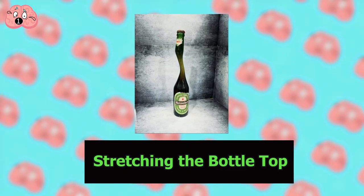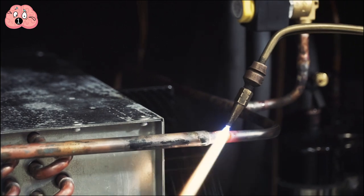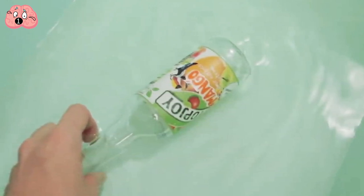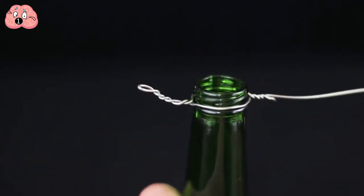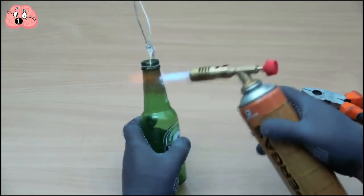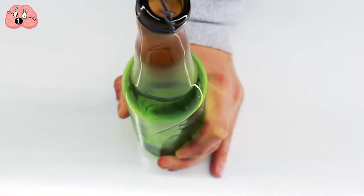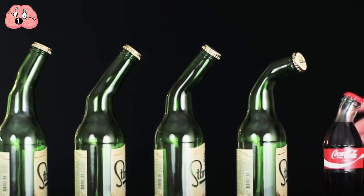Number 1: Stretching the bottle top. Glass bottles don't seem particularly malleable, but there's nothing a hot blowtorch can't fix. First, put the bottle in water for 5 minutes — otherwise the sudden heat from the blowtorch will make it crack. Remove any stickers or labels as well. Then place a coat hanger wire around the neck of the bottle closer to the rim. Get a blowtorch and spend about 20 seconds burning the neck of the bottle until it starts to glow red. It's going to take a few minutes to cool and revert back to being solid, so use the wire to slowly pull the bottleneck while it's still red and easy to bend. Put any stickers back on and you have a really cool artistic masterpiece to impress your friends with.